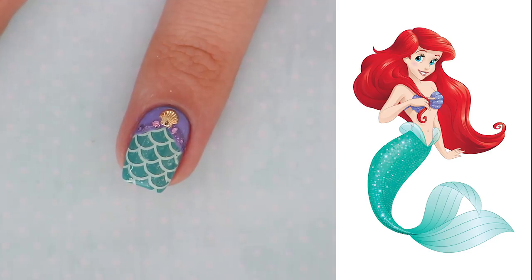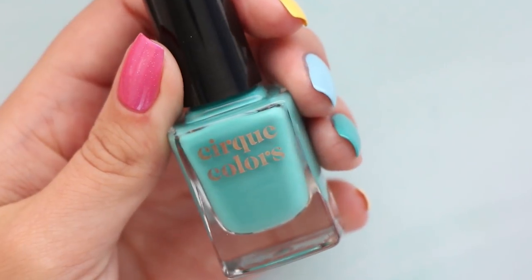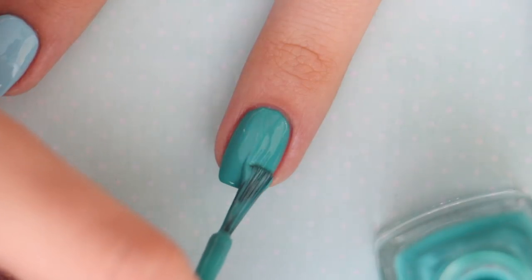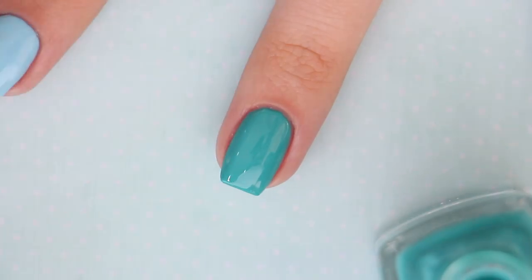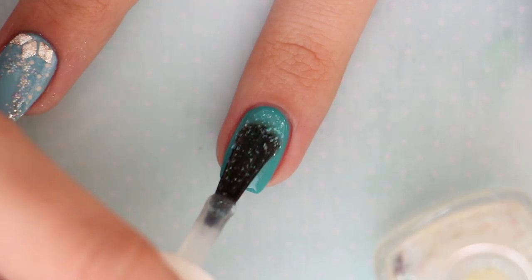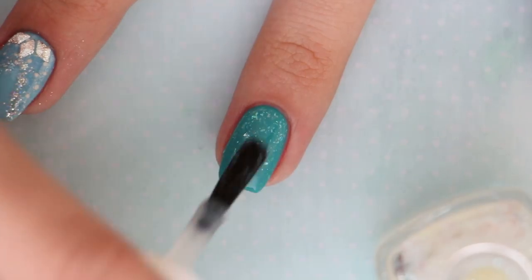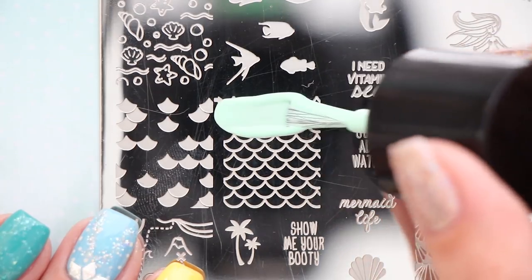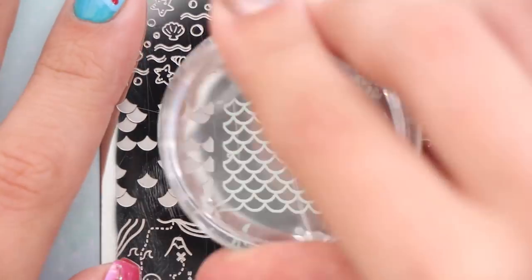Next up is one of my favorite Disney princesses, Ariel from The Little Mermaid. Begin with a turquoise nail polish for your base color, then add an iridescent flaky polish on top. Next, apply a mint green nail polish over a mermaid scale stamping plate — you could also use a mermaid scale vinyl or freehand the pattern with a small brush.